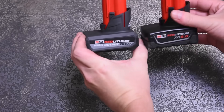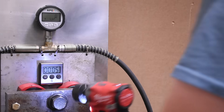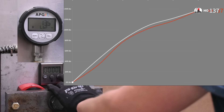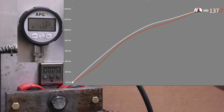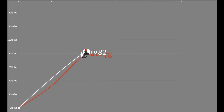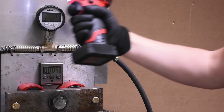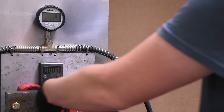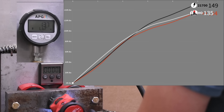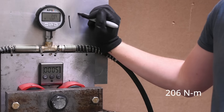First up, the new High Output takes on the XC 6.0 in our 5-second working torque test. Both make 137 foot-pounds. We experienced this as same-sies in real life — we put the 6.0 on first to double-check, and they make the same number, though you can see some increase on the curve, certainly not 25% yet. The 21700 cell DIY pack comes in at 152, with the High Output coming out a bit sooner and cleaner, but the 21700 pack puts up the bigger number.